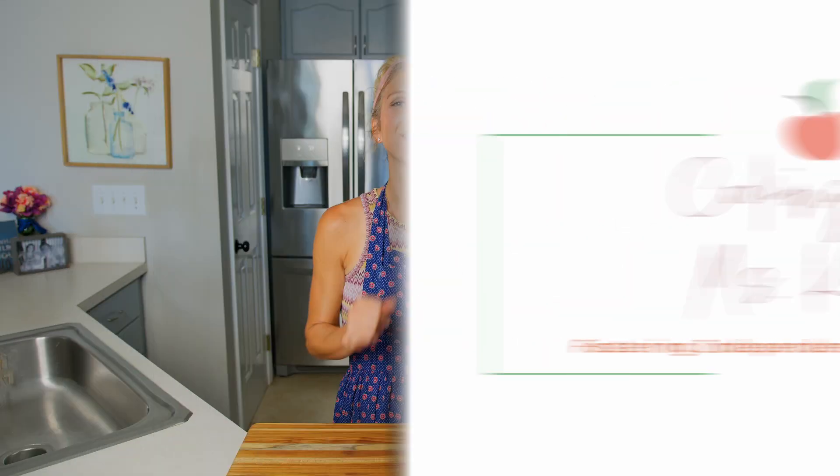Now the first step to cooking and working in the kitchen is to wash our hands. While I wash my hands with soap and warm water for at least 20 seconds, let's go over the ingredients and supplies that you'll need to gather to cook along today.